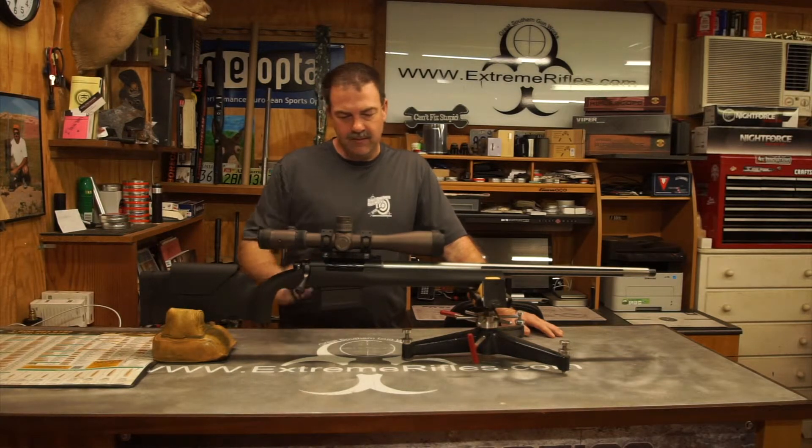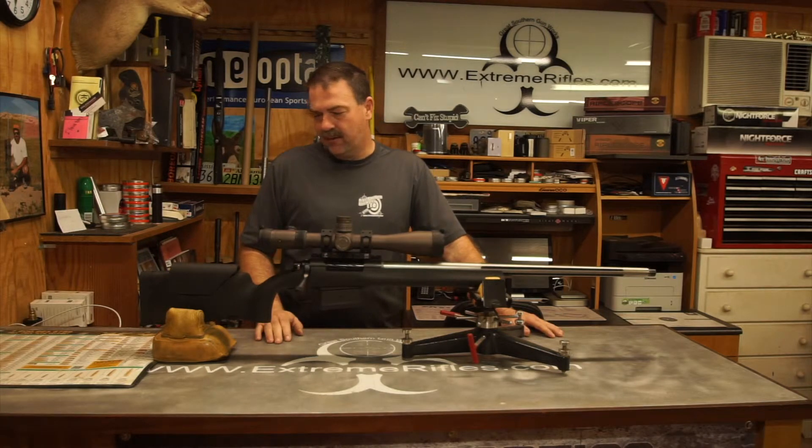Detachable scope mounts. Very nice little setup for the customer. He's going to do some long range hunting with the gun and also a little bit of target shooting.